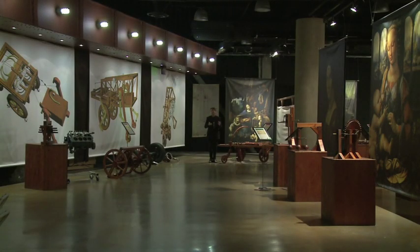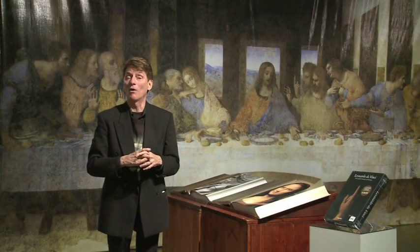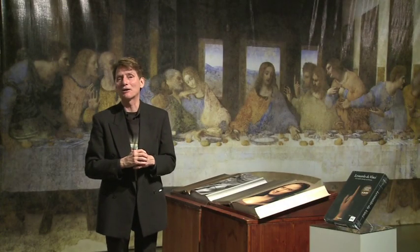In 1899, Charles Duell — D-U-E-L-L — was head of the U.S. Patent Office in Washington D.C. He sent a letter to Congress saying you can go ahead and close the U.S. Patent Office because everything that had ever been designed, ever been dreamed, ever been invented, had already taken place. Wow — was that guy dead wrong or what?